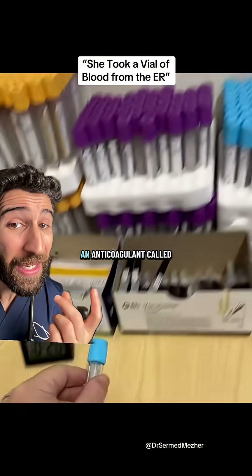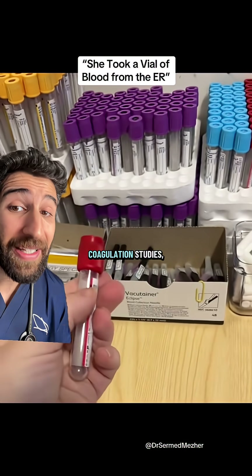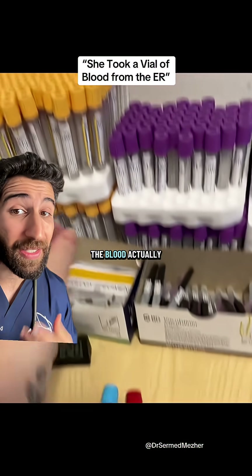In the light blue top, there's an anticoagulant called sodium citrate which binds to calcium and helps us to look at things called coagulation studies — seeing how well the blood actually clots.